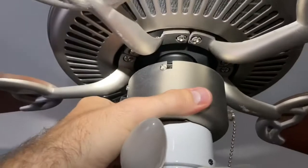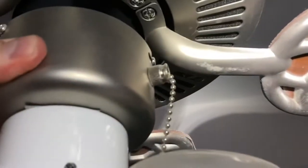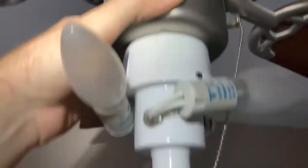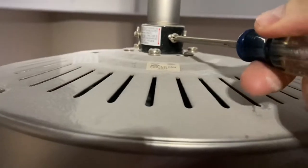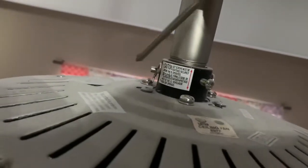Now this particular piece is going to slide off or slide down. This particular piece — you could potentially keep it on if you wanted to not connect it there. You could disconnect that wire harness in there and just take that all the way down, or you could leave the wire harness on.